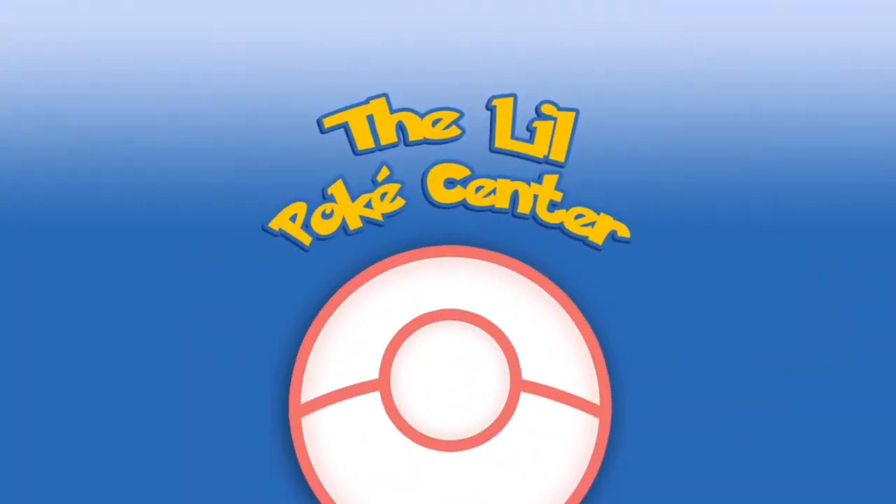Hello! Welcome to the Little Poké Center where we hear your Pokémon card open needs back to perfect health. I'm Stefan and I'm getting better at the intro. I'm here with my son Theo and my daughter Trin who is off screen. Hey guys!